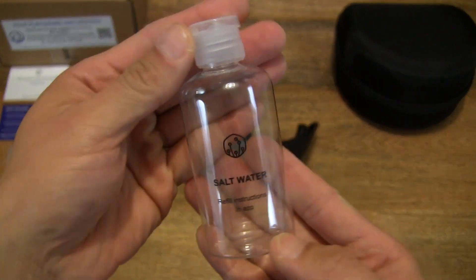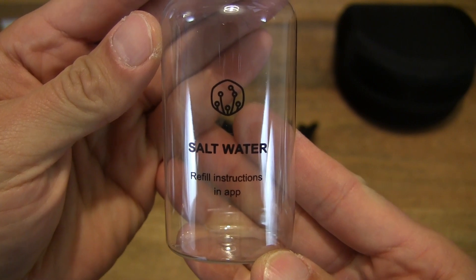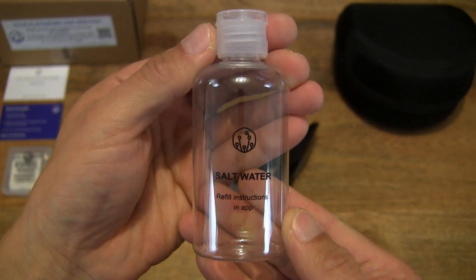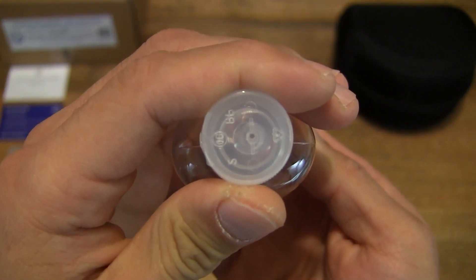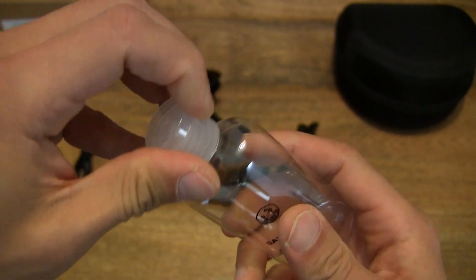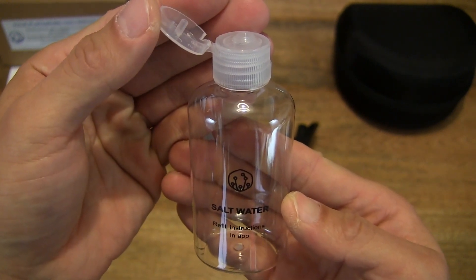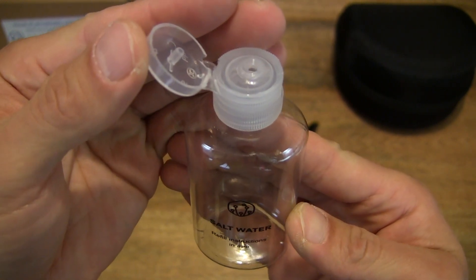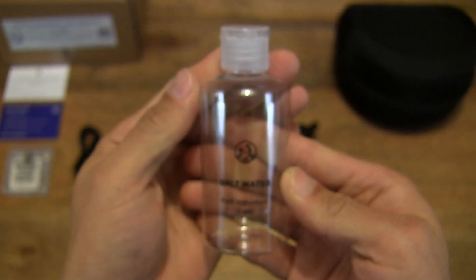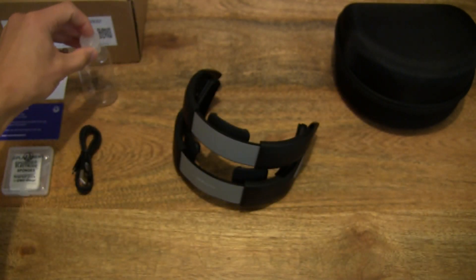There is a clear bottle here. As you can see, it says 'salt water refill instructions in app.' The instructions on how to use the PlatoWork are online, so you can always look that up. This bottle works with the sponges — basically fill it up, put salt in it, make sure it's properly mixed, and then apply that salt water solution to the sponges to provide conductivity from the PlatoWork electrodes to your skin surface, ensuring maximum efficiency and proper operation of the PlatoWork brain stimulator.